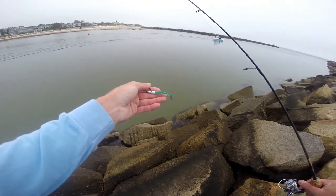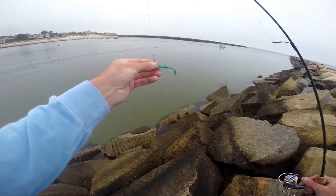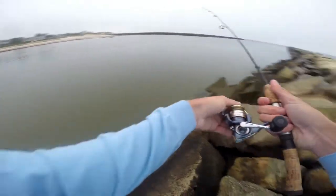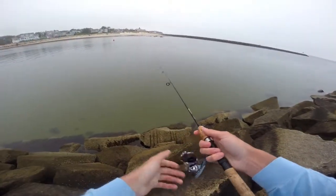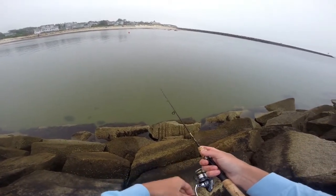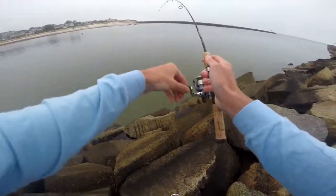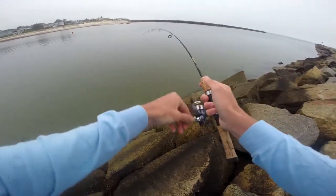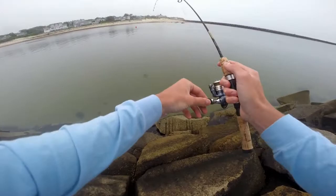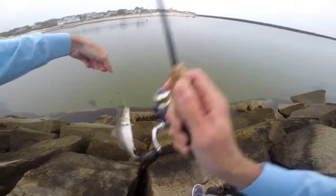So guys, I actually modified this Savage Sandy a little bit. I was getting a lot of bites on it earlier, which kind of tore up the bait. So I couldn't hook it through this paddle tail and I didn't have any spare paddle tails. So I just took a bite off the front where the bait was damaged, hooked it back on there, so it's a little bit smaller. Let's see if it does any better. There we go.